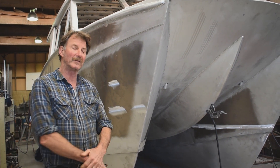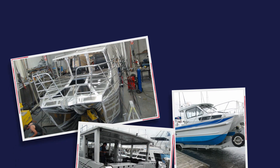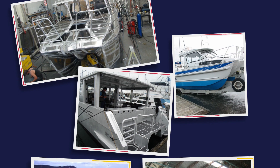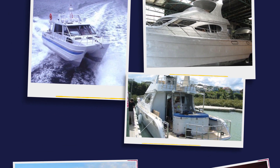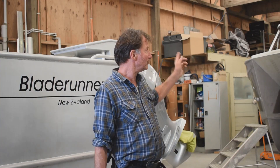I'm Greg from Blade Runner Boats and we design and build aluminium power boats and other styles of boats. We've been doing these Blade Runner catamarans for about 30 years and we've been welding them for 30 years as well. Typically on a nine metre boat like the one behind me here, there'll be about three kilometres of welding, which is a lot.